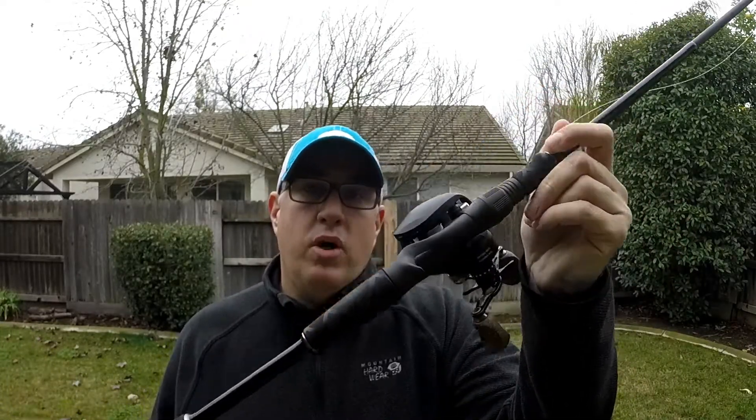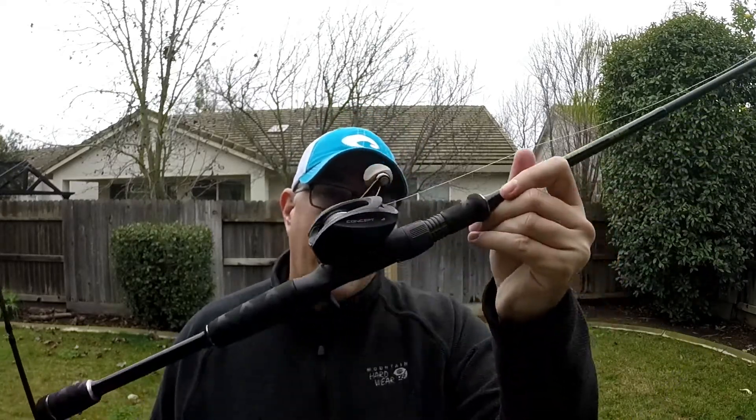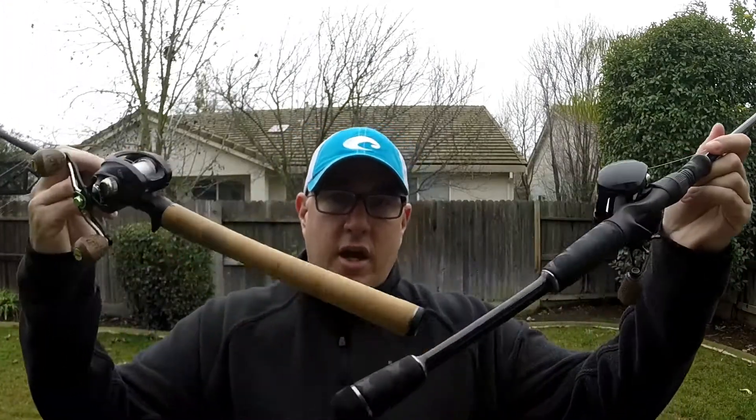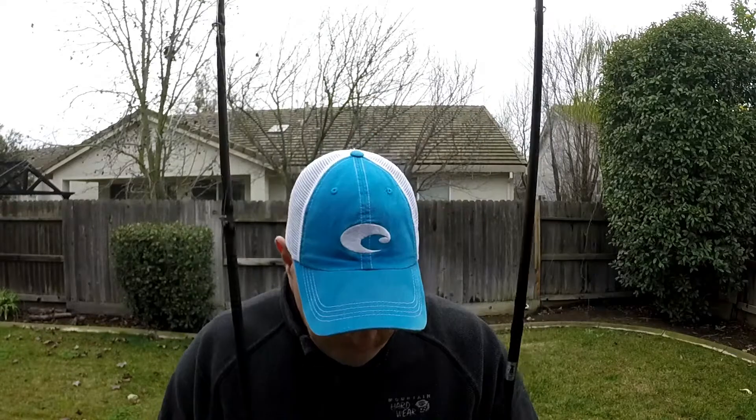If you want to buy one of these rods, I'll put a link down below — it's an email address for my buddy Tim, he actually sells these. Support him, he's in Northern California. I'm not 100% sure whether he can ship. But look — I like this rod, I just like the 13 a little bit more. Thanks for watching, hope it was helpful. It wasn't a true comparison because there are obviously distinguishing factors like the handles and price point, but it is a pretty good side-by-side. Thanks, have a great day.